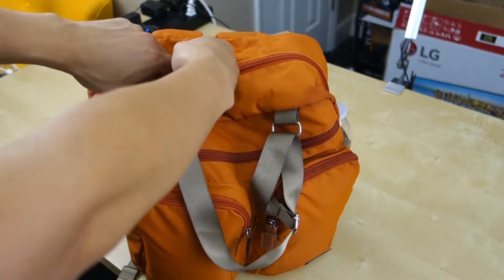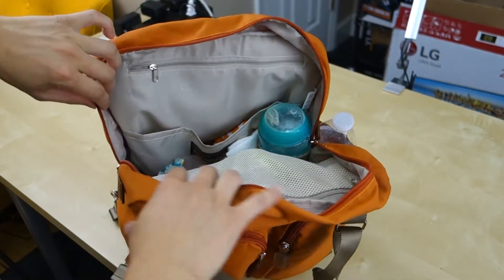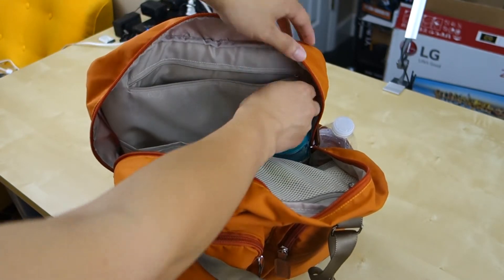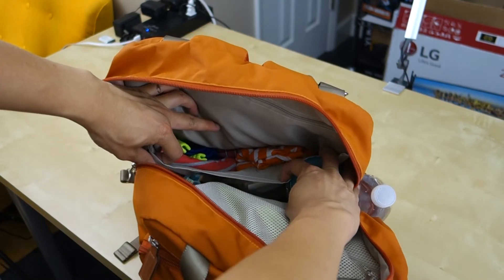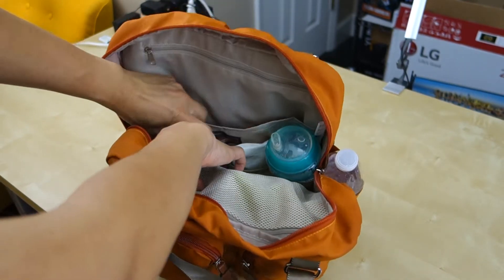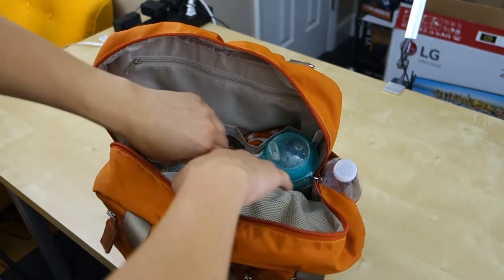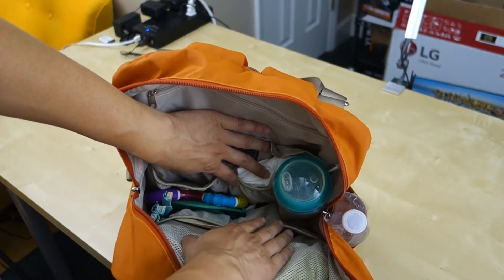Next, we have the giant main compartment. The zipper goes all the way down to here. In the back there's another small zipper compartment where you can put paper towel, napkins, small loose items. Then we have a big compartment where we put spare clothes. On each side there are two mesh compartments, which we use for paper towel, candies, etc. At the bottom, you have the main compartment where you can put more stuff in — bigger stuff like toys.